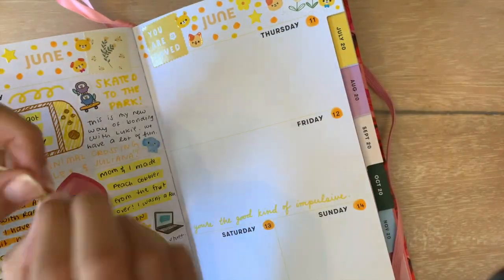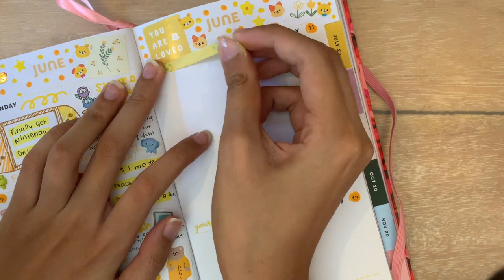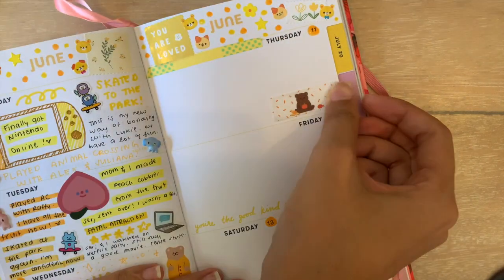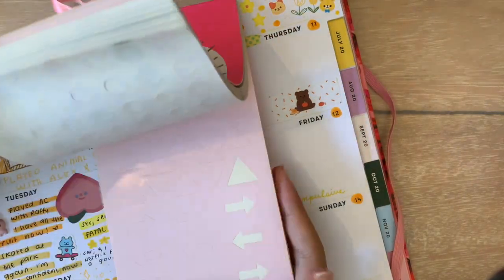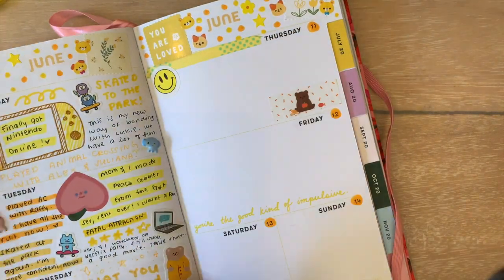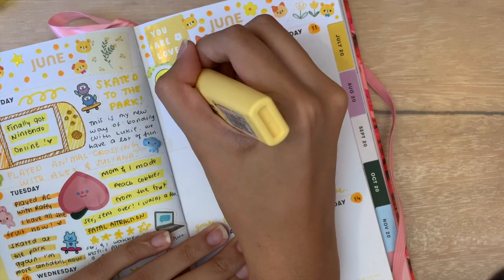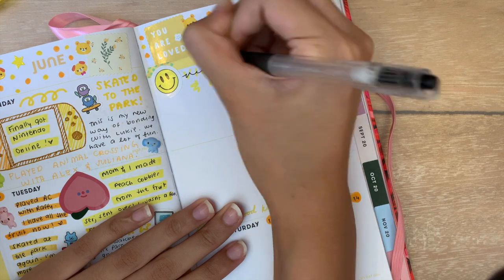For Thursday, I wanted to show you how you can use washi tape to decorate your days. To fill up the empty space on top, I used a thin yellow washi, and on the bottom right I cut out another strip with a cute bear on it. Then I pulled out the Bando OMG Check Out These Cute Stickers sticker book and picked out a smiley face to stick on top. For simple lettering, I wrote my caption in all caps with a yellow Stabilo highlighter and then went over it with my black juice pen in cursive.